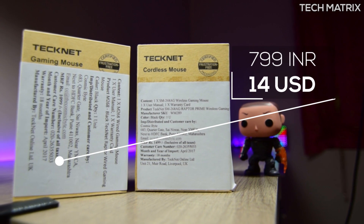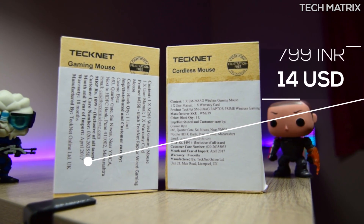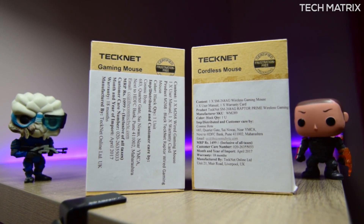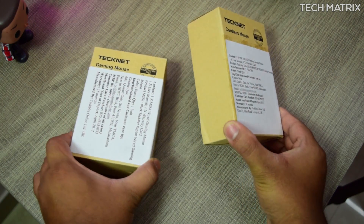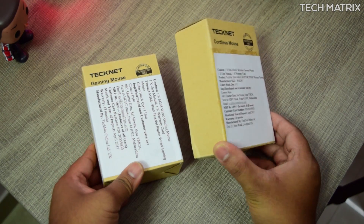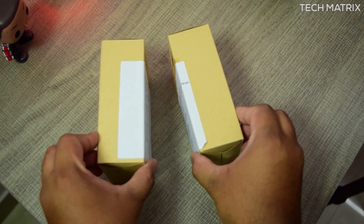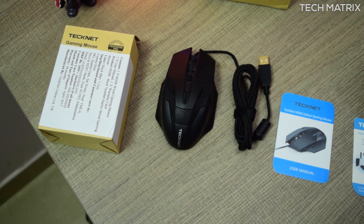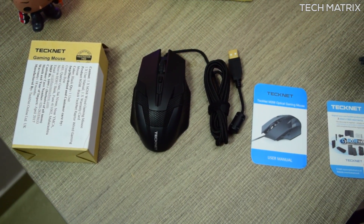It costs just ₹799 for India and $14 for the rest of the world, but there are a lot of deals that keep running, so watch this space and check the description. It comes in one color — matte black — and packaging for both mice is basic and solid, coming in a cardboard box. Inside the box you get the mouse, a user guide, and a warranty card.